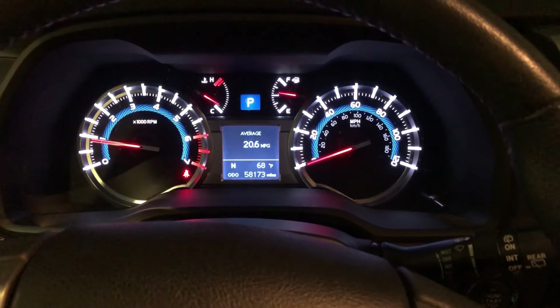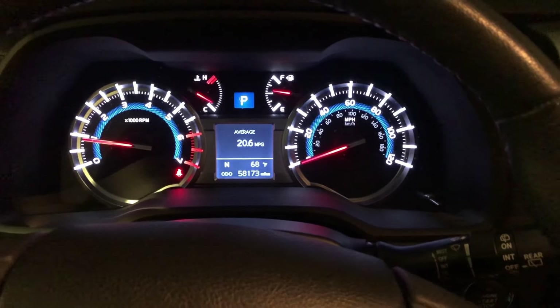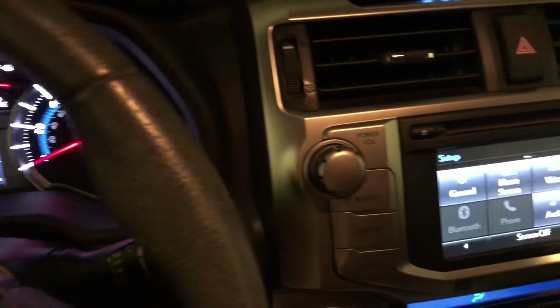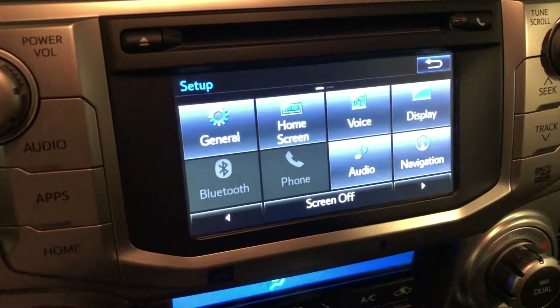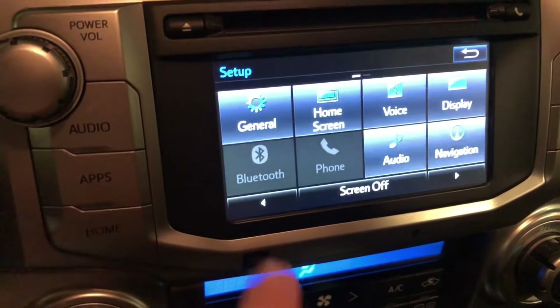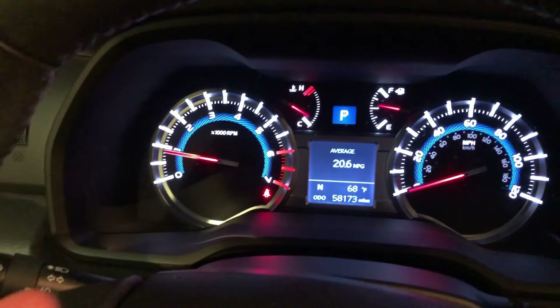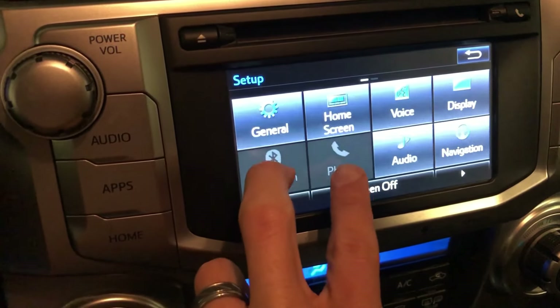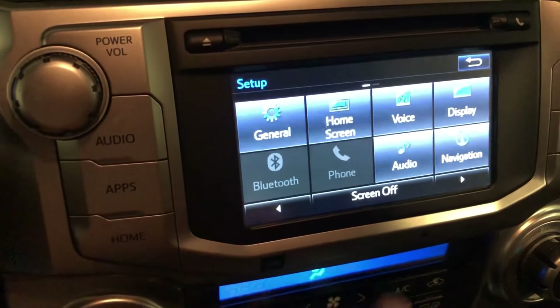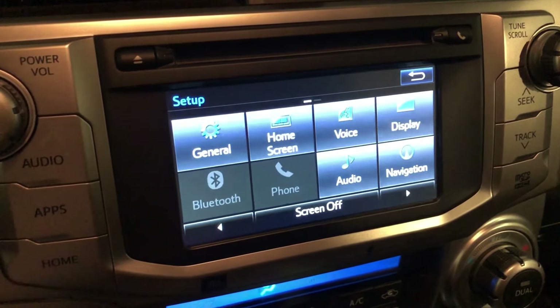What's up guys? It's Chad here with G-Reviews coming to you from my 2015 Toyota 4Runner. I just ran into a little problem here. Obviously if you clicked on this video, you're probably having the same problem. I'm obviously in park, the vehicle is running, and my Bluetooth and my phone connectivity are grayed out — I can't connect my phone.